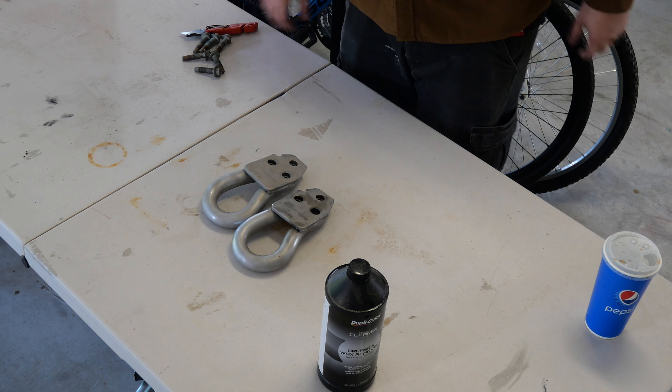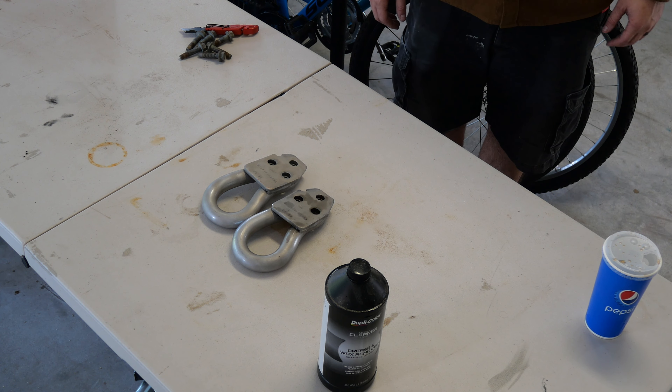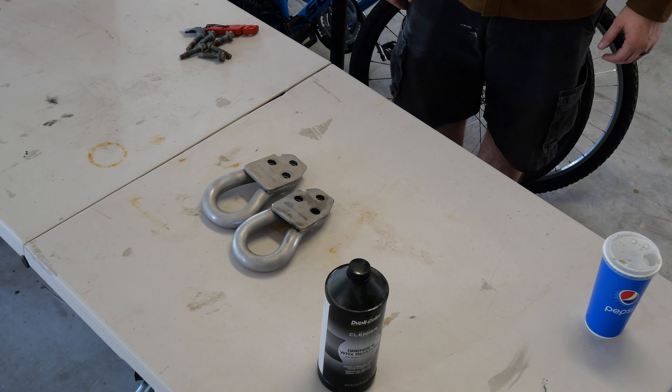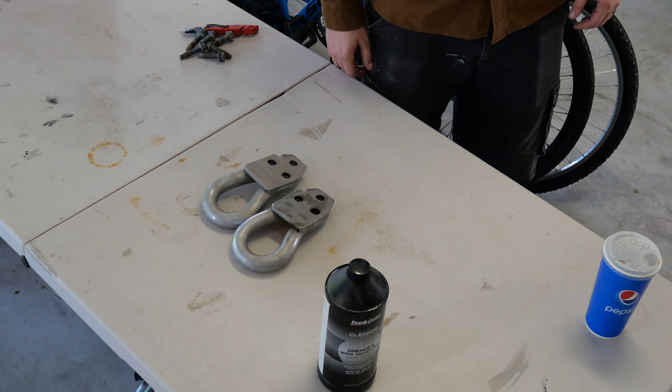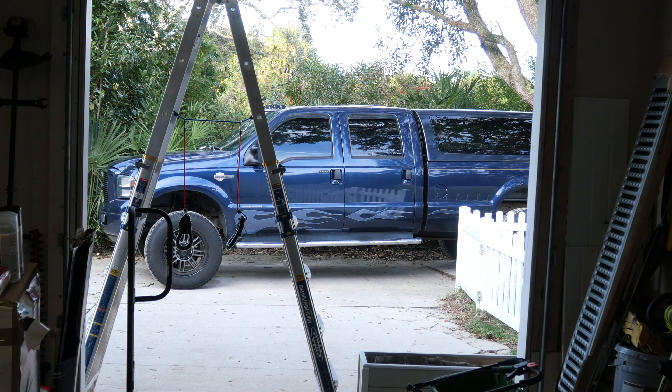That paint thinner didn't really work too well — maybe I just didn't apply it correctly. Let me know down in the comments if you know a different way or a better product to get chrome-plated stuff off. Because if I don't do the amp research steps and all that, I'm probably going to do my running boards and try to get them stripped so I can get them painted or powder-coated. So yeah, let me know in the comments if there's maybe a different product or something.